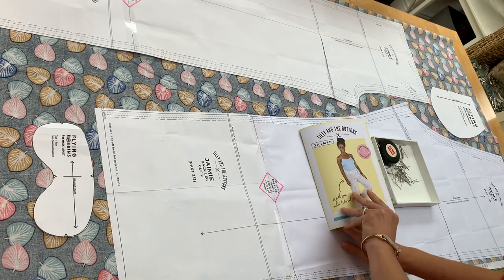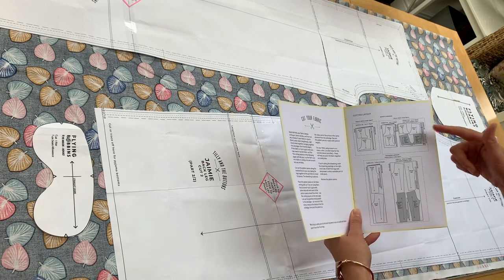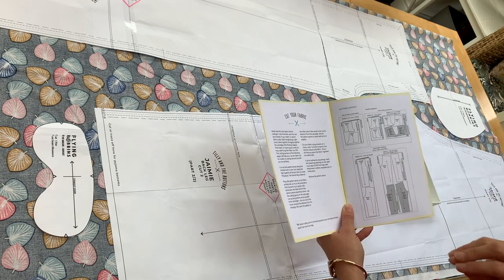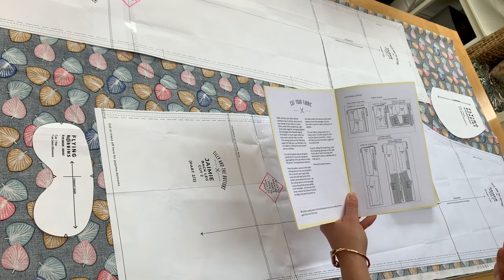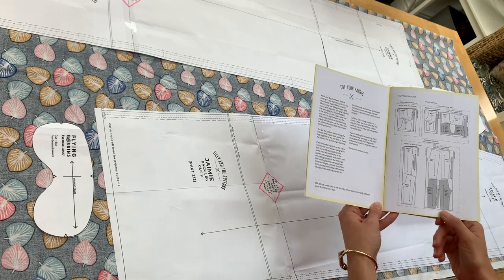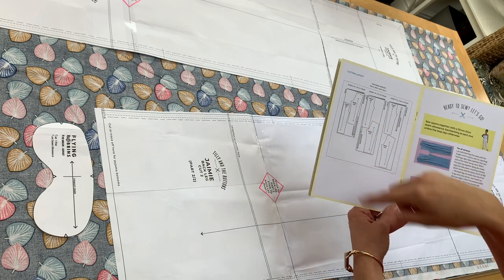Just a note about the booklet: you've got some tips on cutting fabric and some cutting layouts. The cutting layout will depend on whether you're making the shorts or the trousers, the size you're making, and the width of your fabric. Fabric comes in two widths — either 112cm or 140cm wide — and there are different layout plans for each. My fabric is extra wide, so I'll follow the corresponding layout.